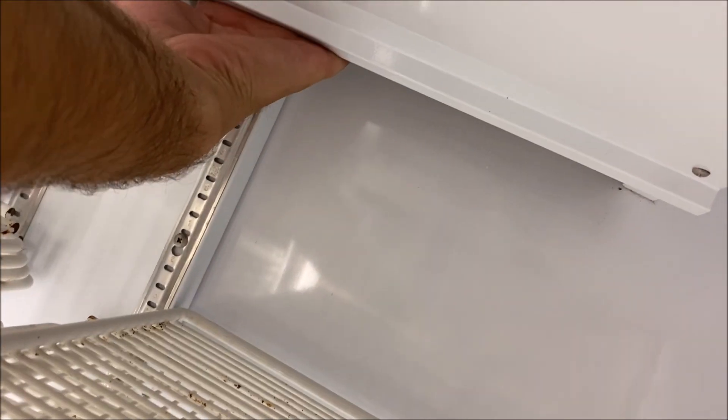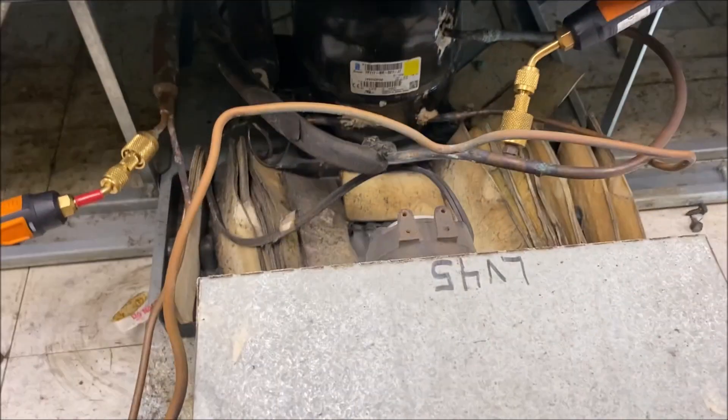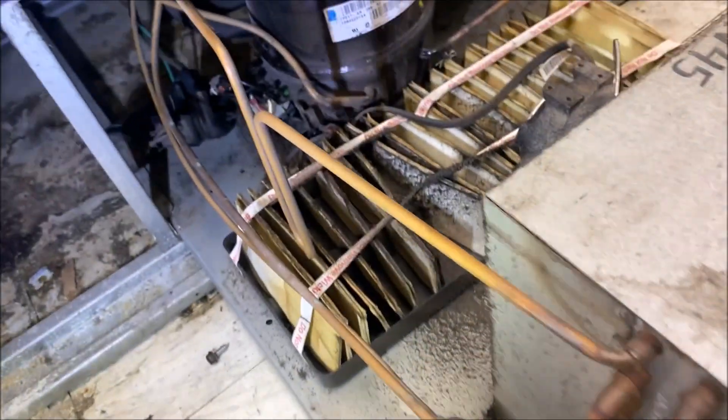We're going to repeat the exact same procedure - practice makes perfect on this one. We're also going to check our condenser fan and make sure it's running. In this case it's running on all of them. So let's label all these coolers - let's label this one cooler number three, going from far left to far right.